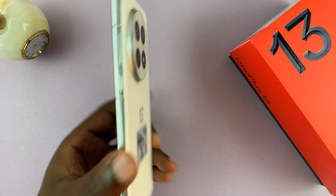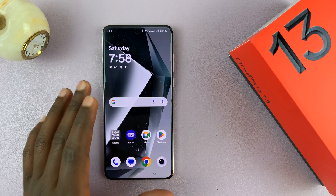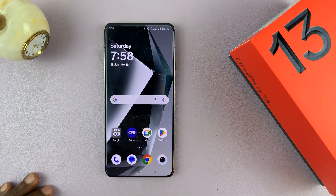I've got the OnePlus 13, and in today's tech tip, I'll be showing you how to connect this phone to two Wi-Fi networks at the same time. This is a very interesting feature on this phone — it's called dual Wi-Fi acceleration.